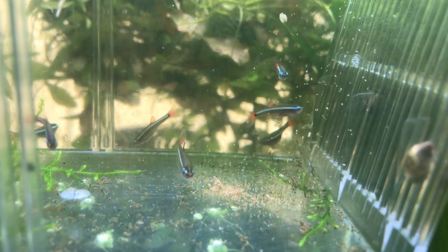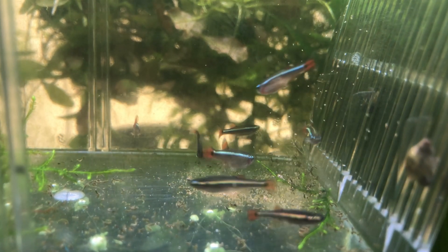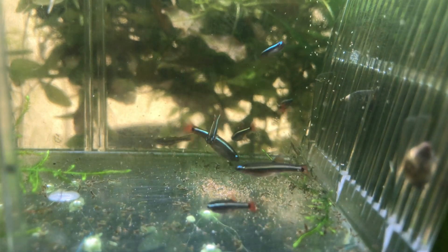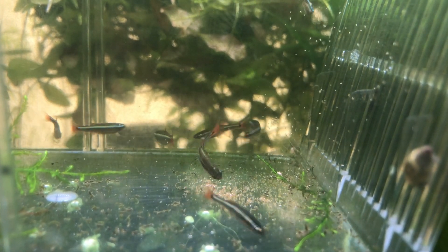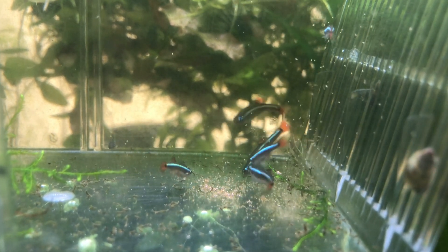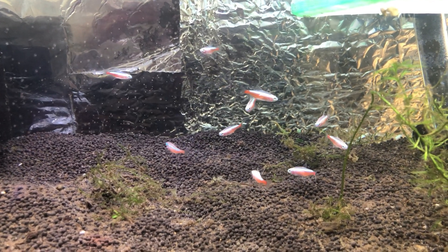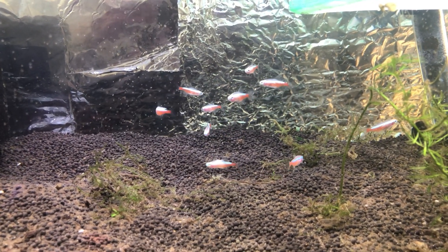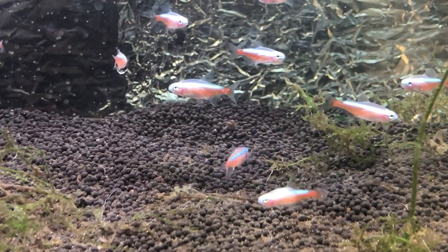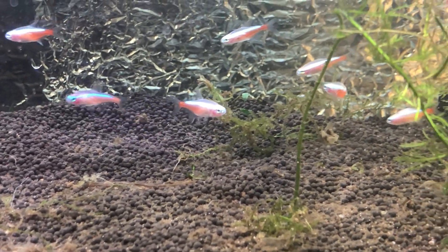I don't think there is any other fish food out there that is so well-liked by both adult and baby fish. So if you learned something new, please consider giving me a like or subscribing to my channel, and I wish you a good day and a happy fishkeeping journey.